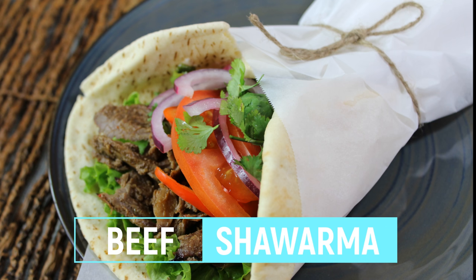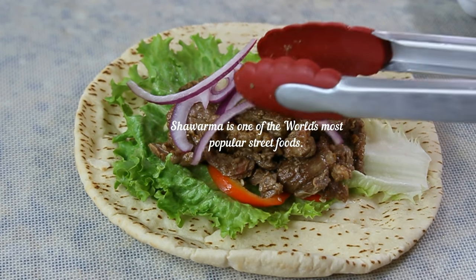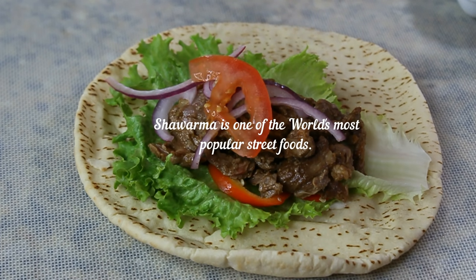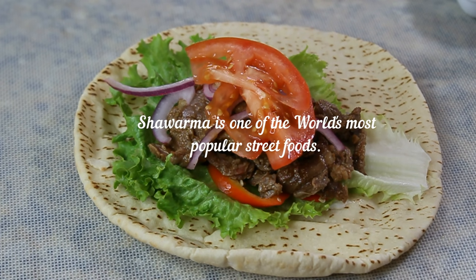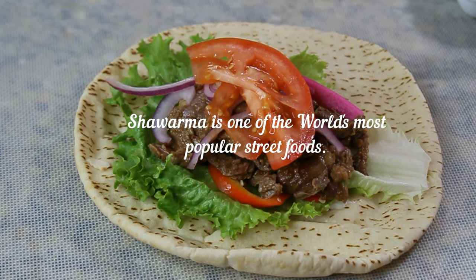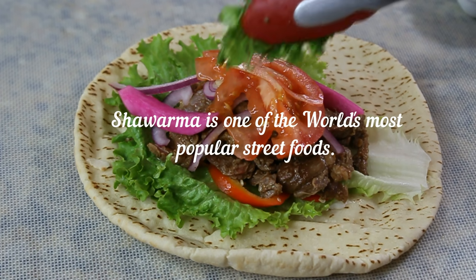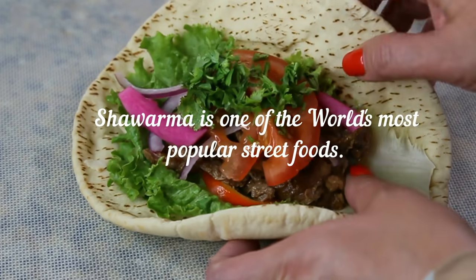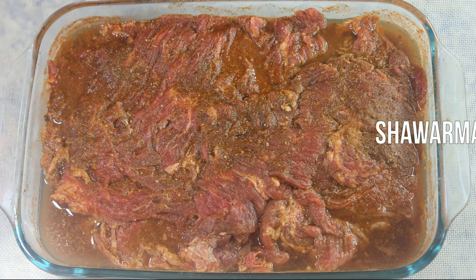Hi guys and welcome to my channel. Today I want to show you how to make beef shawarma at home. I'm a very big fan of this dish. Shawarma is one of the world's most popular street foods — it's very popular in Egypt and all over the Middle East. It's practically a meat sandwich where the meat is cooked on a spear on a vertical grill, then shaved off and piled onto pita bread with vegetables, pickles, and of course the most popular garlic sauce.